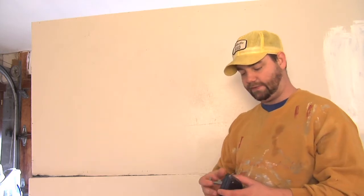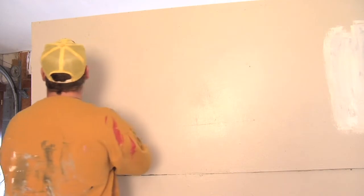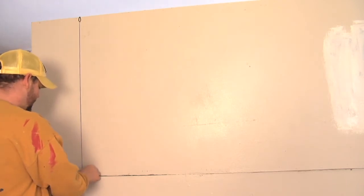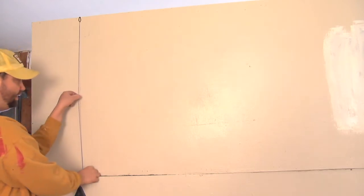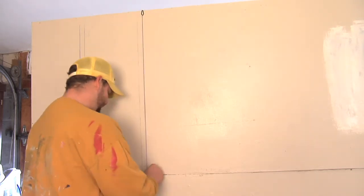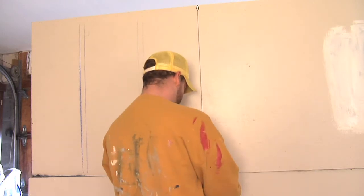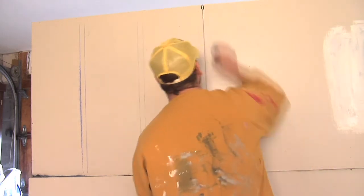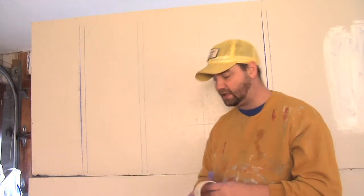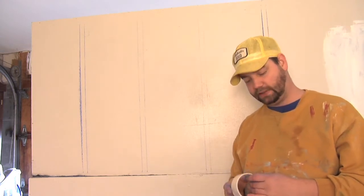What you're going to do with the chalk line is pull it and find one of your marks at the top of the wall, then find the corresponding mark at the bottom of the wall. Lay the chalk line down and then just snap it. Move on to your next line, lay it down, and snap it again. That's going to give you a perfectly straight line all the way from the top to the bottom of your wall. Next, get your masking tape and apply it from the top of the wall to the bottom.